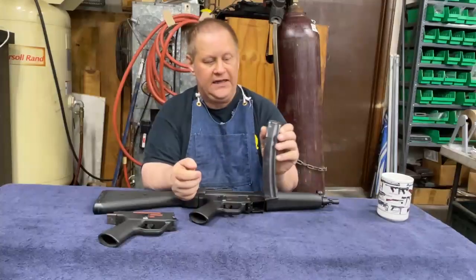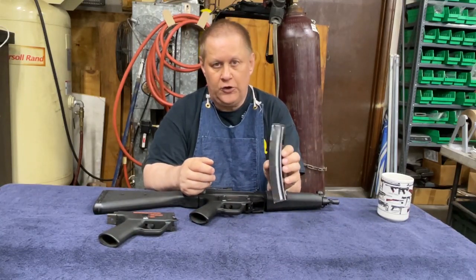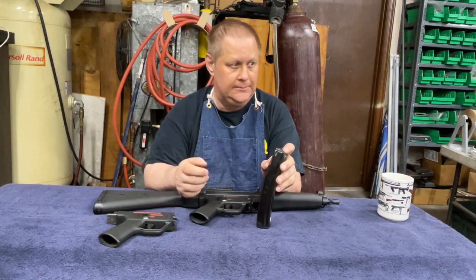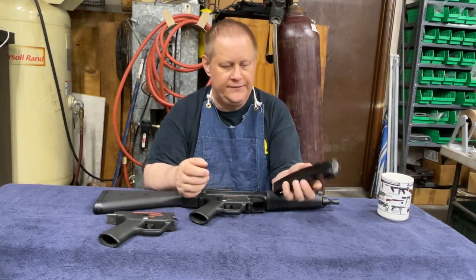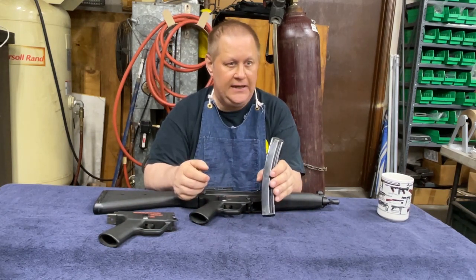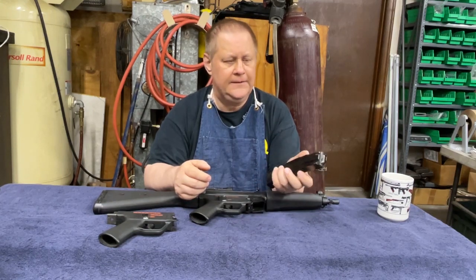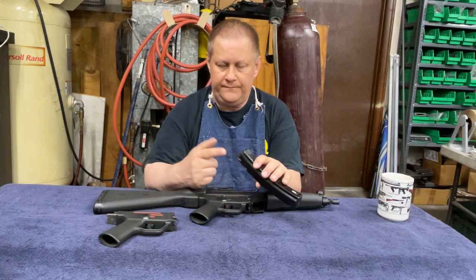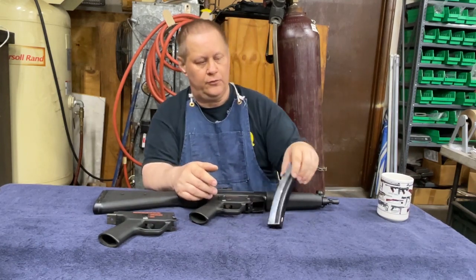The MP5 has 30-round magazines. They either have curved or straight magazines. I don't have a straight magazine because they're too expensive for my tastes. I have a couple of factory HK magazines and a number of Korean MP5 magazines. I've never had a problem with the Korean mags — the HK mags are better, but the Korean mags run just fine.